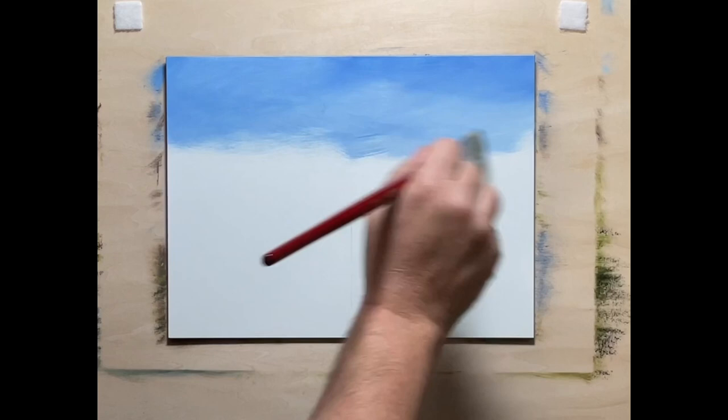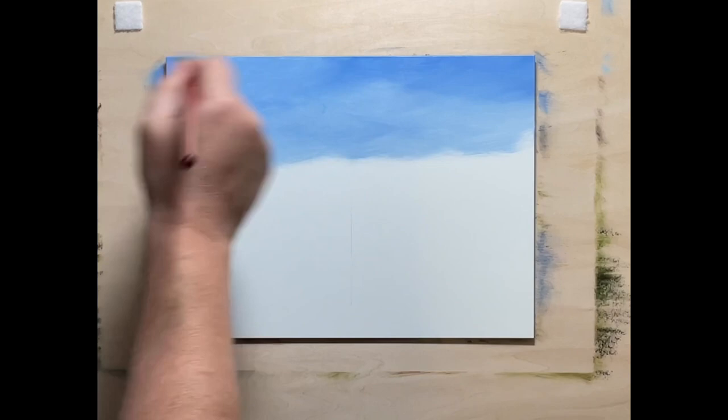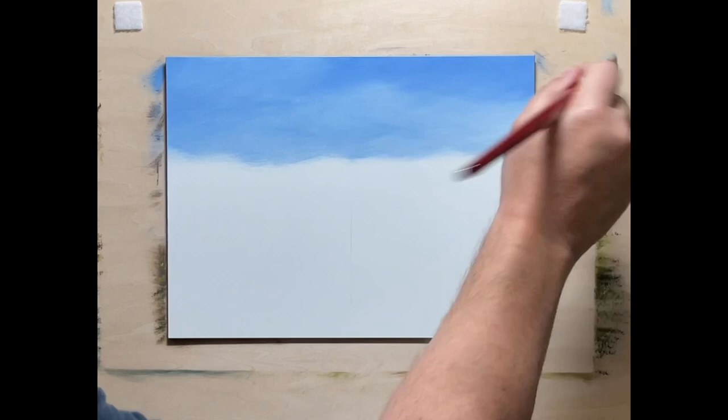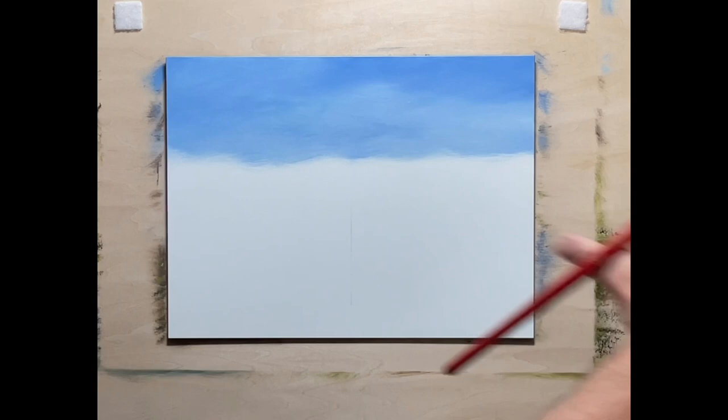Those who've watched my videos and seen my website know that I love waterfalls. I'm going to keep this a little more painterly — get that rich, deep, thick, creamy paint and leave some brushmarks in. After finishing the first painting last night I made a new purchase of more colors because I liked them so much.